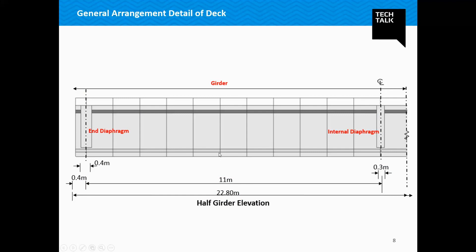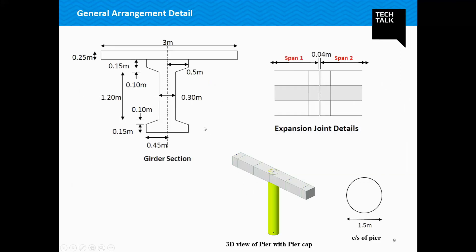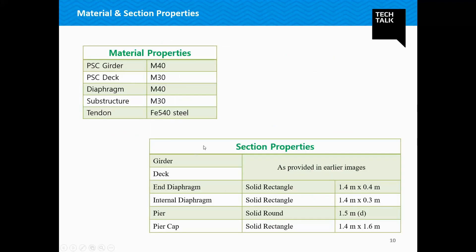This is the general arrangement detail of the deck. End diaphragms are provided at the support locations, as well as an internal diaphragm dividing each span into two parts. We can see the general section as well as the pier and pier cap section. This shows the expansion joint and the details for pier and pier cap. To simulate a composite section, the girders and deck have been provided with different materials — PSC girder M40, deck M30. The diaphragms are solid rectangle and the pier is circular.